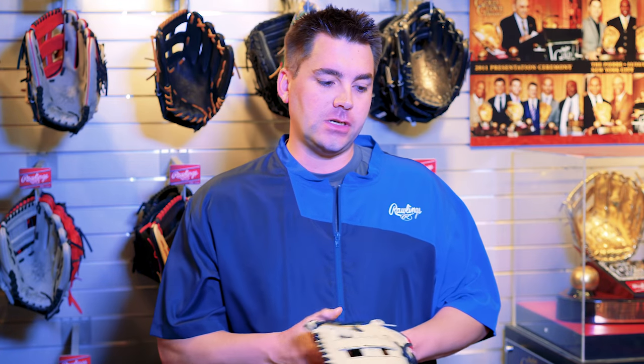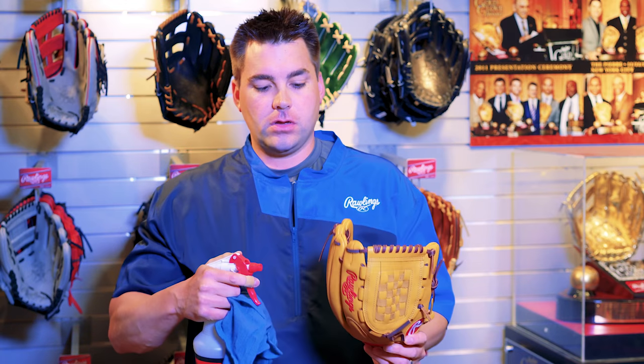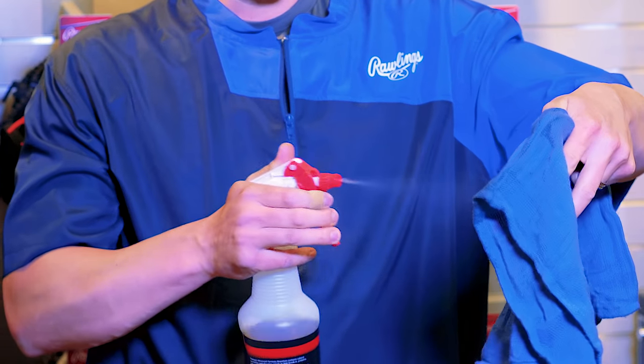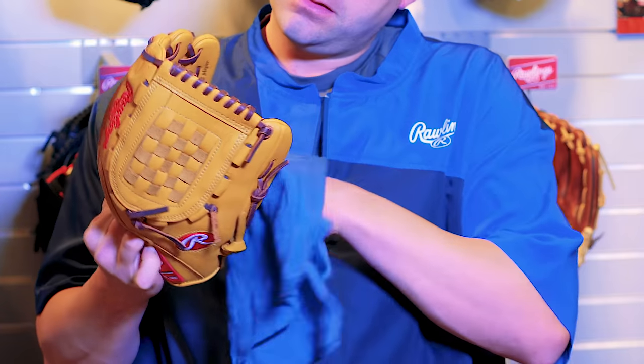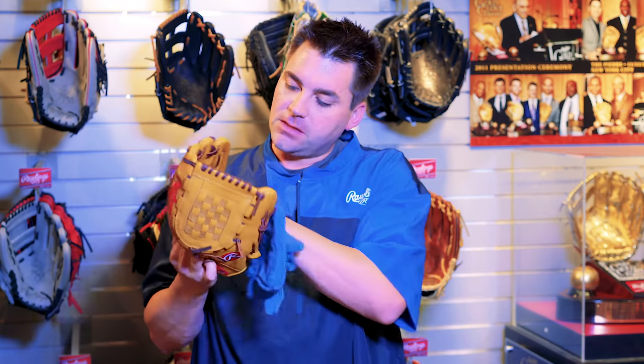After your first round of catch, you can begin to apply a little glove oil, but it's important that you don't spray the glove oil directly on the glove because you'll get a dark spot, which you don't want. So it's important to take your rag, lightly apply some oil to it, and begin to apply it throughout the glove very evenly and smoothly, being careful not to use too much.